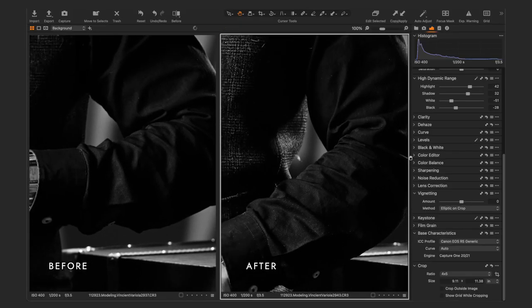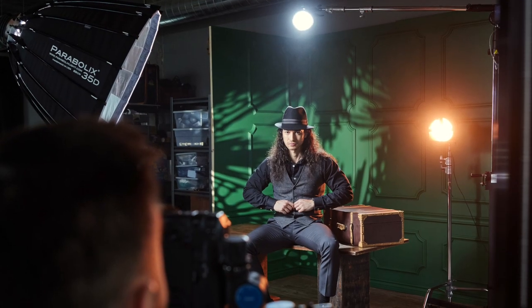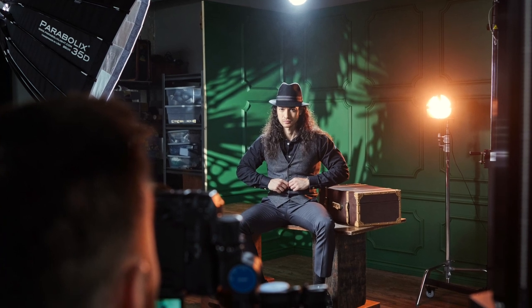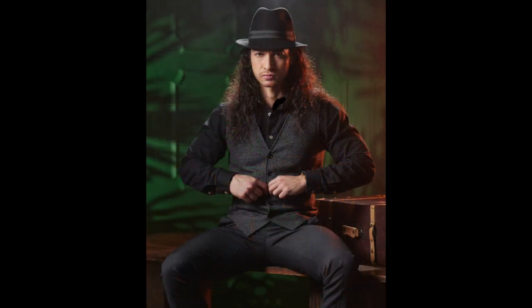I decided to put two CTO gels on the kicker, which would cut the light transmission by about one and one-third stops. A CTO gel stands for color temperature orange — it converts daylight from a daylight source to tungsten, that old-school light bulb look. Two of them makes it really orange. I also did this because even though I intended the image for black and white, it could look cool in color, so if I'm using a gel to cut transmission, I might as well use one that works in a color scenario. Then I had Alex spray the aerosol again, but the clouds were a little too defined, so I let the smoke dissipate longer to get a nice haze before taking the final images.